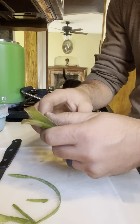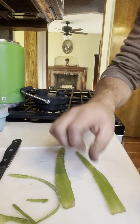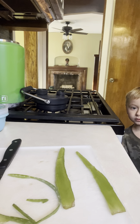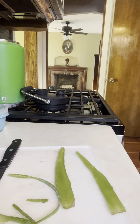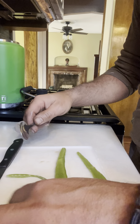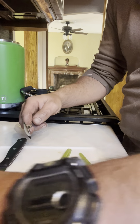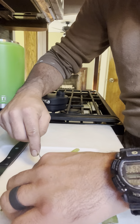Look at that. You can see down the middle of it. Look at that. I'm going to use a spoon.